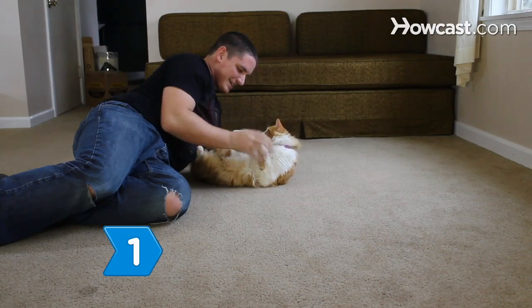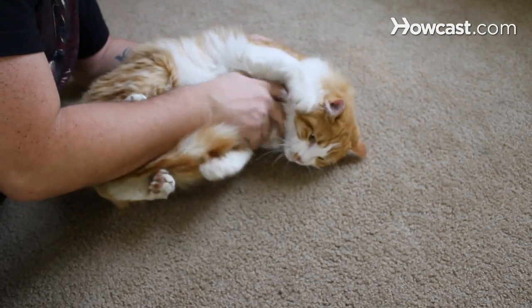Step 1. Engage the cat or kitten in a game of play fighting. This will arouse the cat's natural tendency to bite.